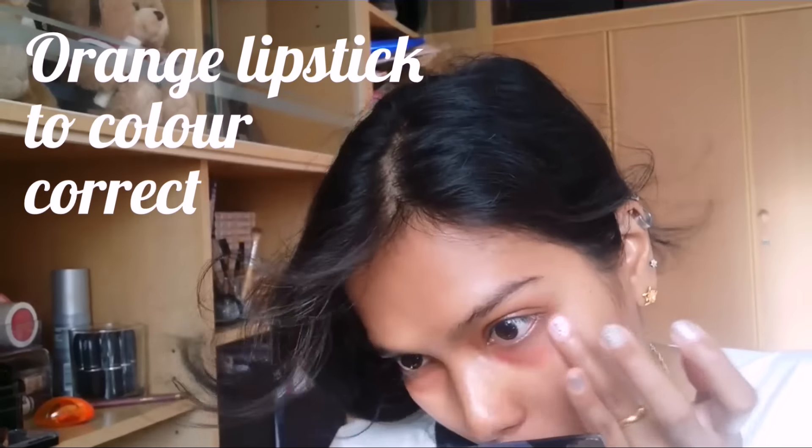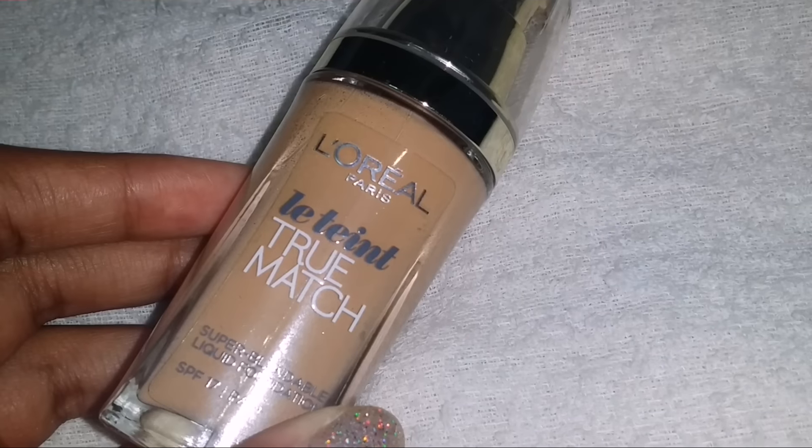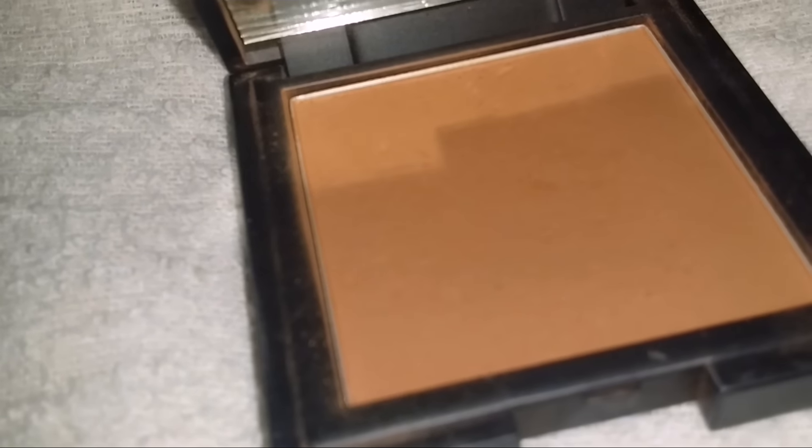I start off colour correcting with an orange lipstick shade under my eyes and around my mouth, and then I use a foundation that has a dewy finish, something brightening and luminescent, so that I get that same glowy skin that Deepika has as well.